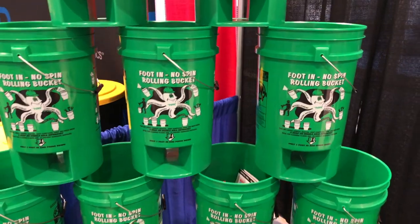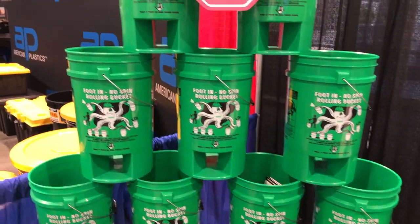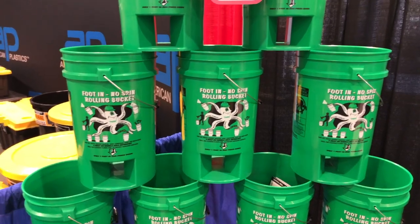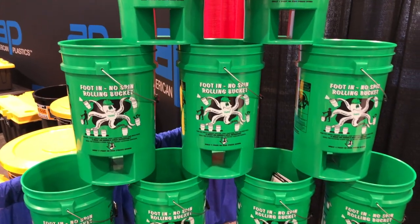For those of us who don't like to squat all the way down to a traditional five-gallon bucket, the foot-in no spin bucket will be great for a bunch of projects and it'll also give us that extra height.